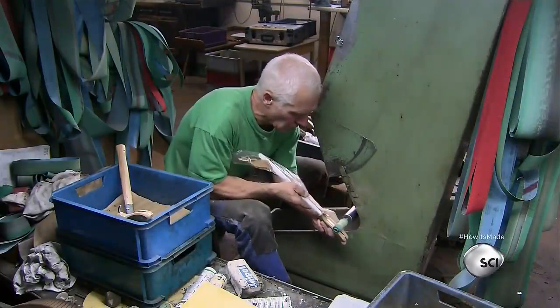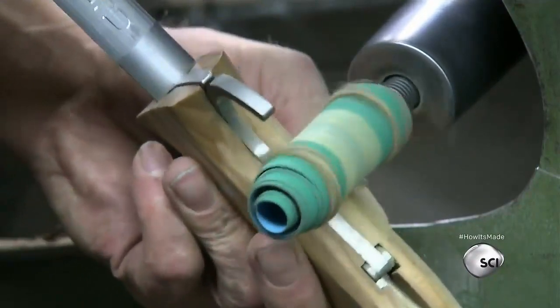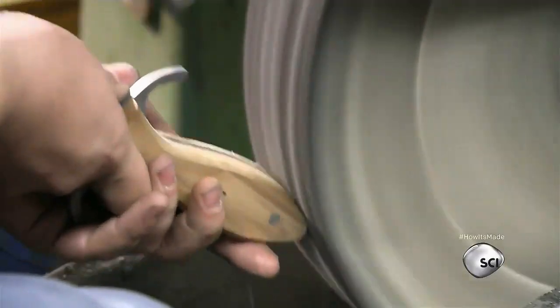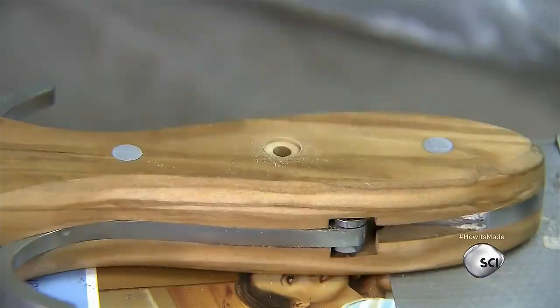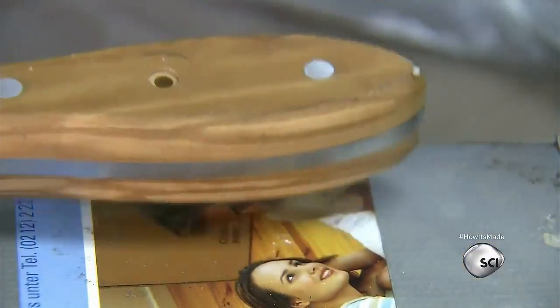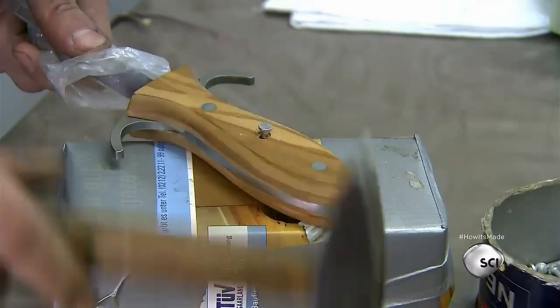A worker carefully sands the edges of the handle, ensuring a smooth grip. Another worker applies a protective coating of wax to the wood handle. A worker installs the third and final rivet, which bears the company's logo. This rivet is installed last so it's not damaged during the finishing process.